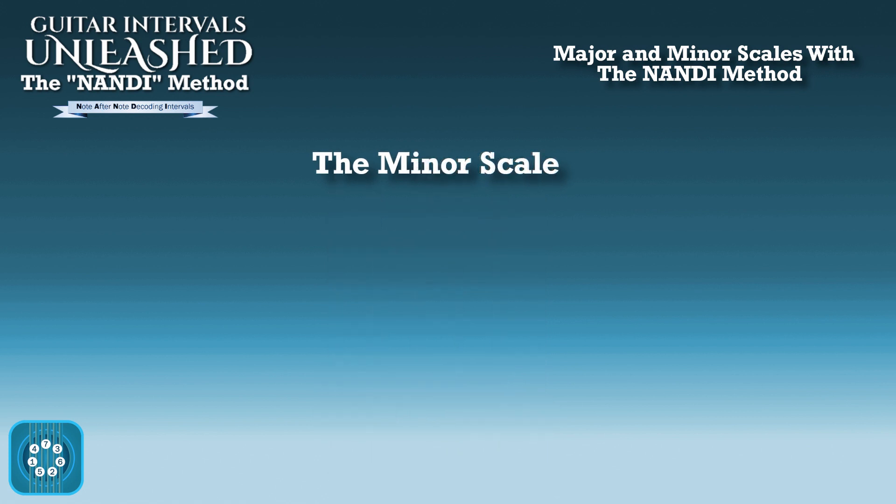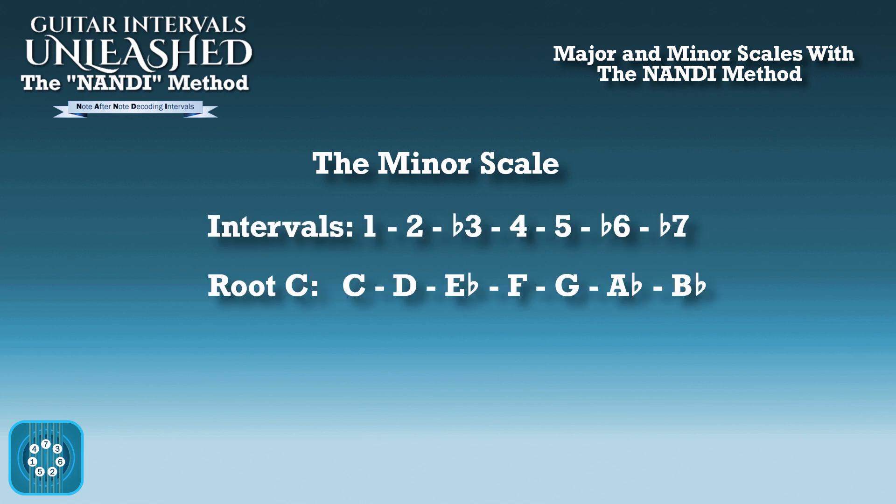So now the minor scale. The minor scale's intervals are 1, 2, flat 3, 4, 5, flat 6, and flat 7. So with the root C, that's C, D, E flat, F, G, A flat, and B flat. That's why using C is useful, because you can see how the intervals line up with the note name. That won't always be the case with different roots, but with C it is, so it's useful to see it that way.